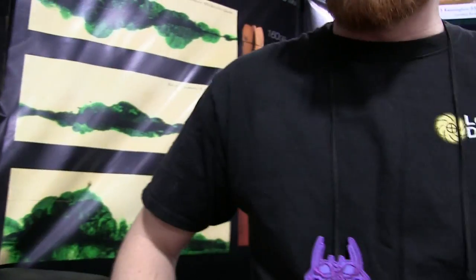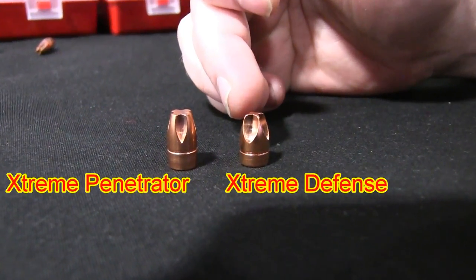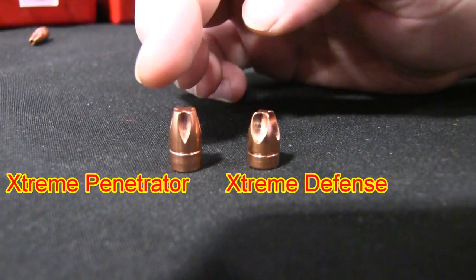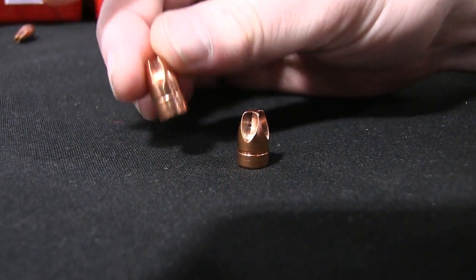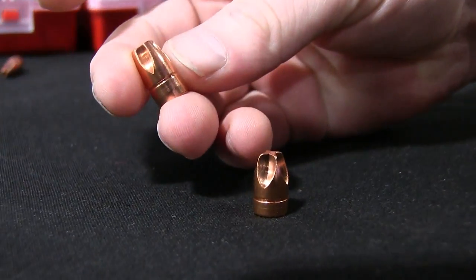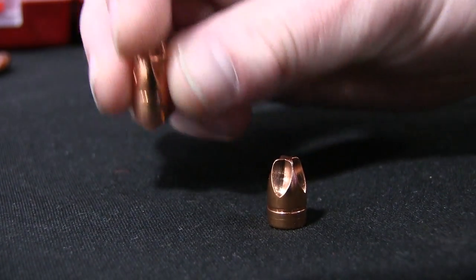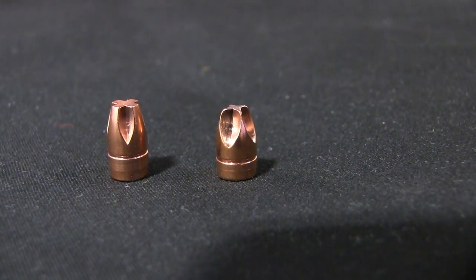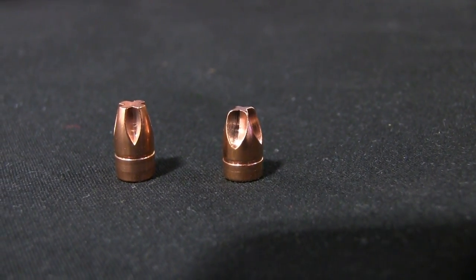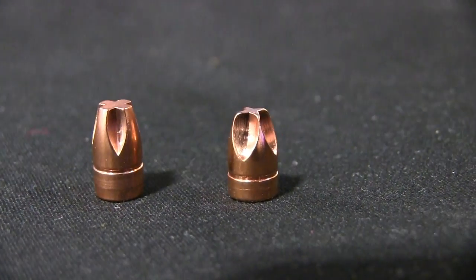I'm going to talk about the difference between the nine millimeter — we're going to use that as an example — going over the difference between the Extreme Penetrator and the Extreme Defense. The original fluted design we did was the Penetrator. Basically, we're using the hydraulic force when the bullet hits a target, directing it out of the flutes and outwards to cause a larger wound channel, while also creating a barrier-blind projectile that goes straight, goes deep, and does the type of damage you'd expect from a hollow point, if not better.